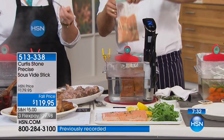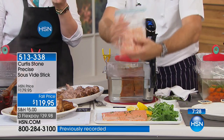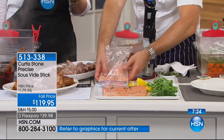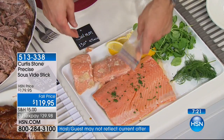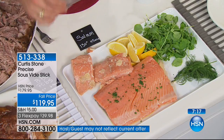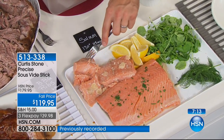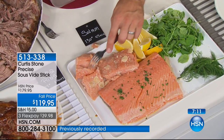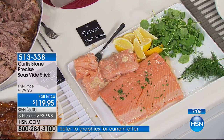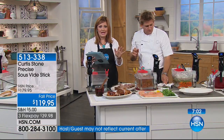The result — someone with no cooking experience can achieve this because all you need to do is follow the instructions. You stick the fish in the bag and this is the result: perfect, flaky, deliciously cooked salmon. Whether it's steak, salmon, fish, or shrimp, it doesn't matter what you're doing — you get perfect results every time.